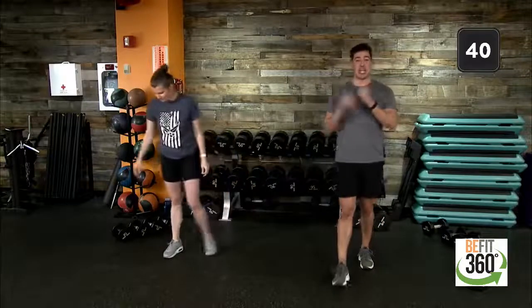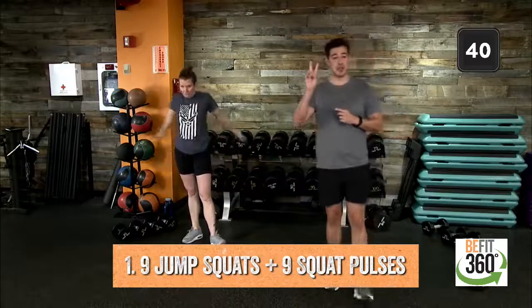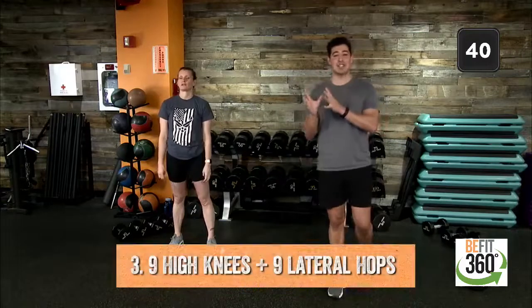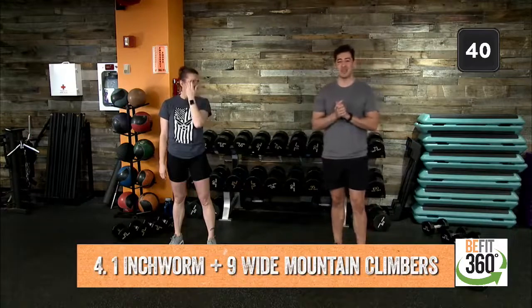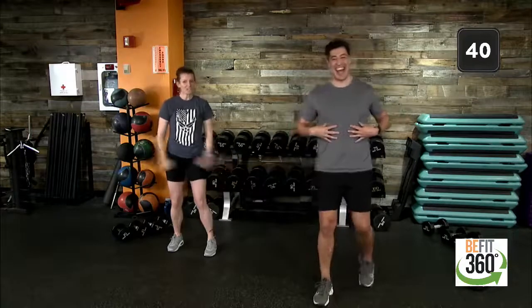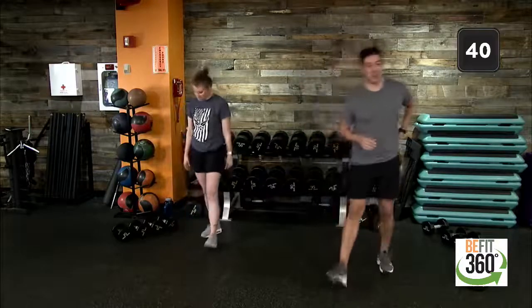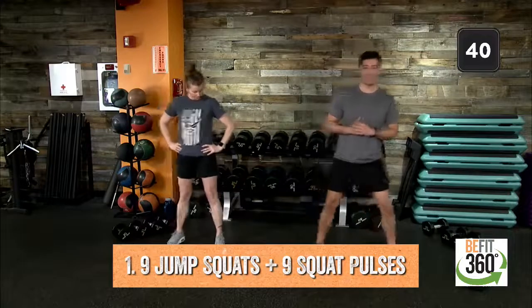Remember: movement number one is nine jump squats and nine squat pulses. Movement number two is the dumbbell snatch — grab one dumbbell. Movement number three is nine high knees and nine lateral hops. Movement number four is one inchworm with nine wide mountain climbers to really engage that core. 40 seconds on the clock, starting in ten. Nine jump squats, nine squat pulses — up in five, four, three, two, one.